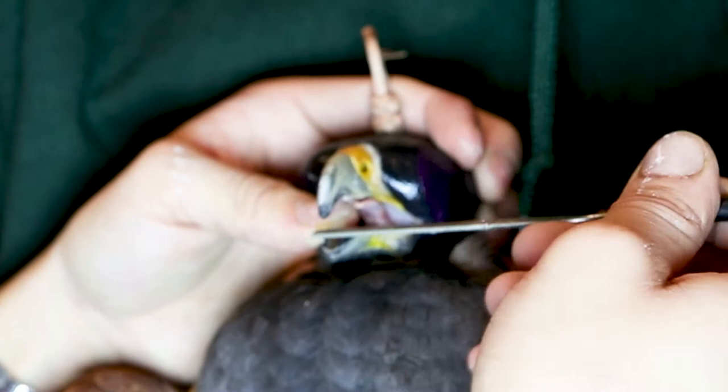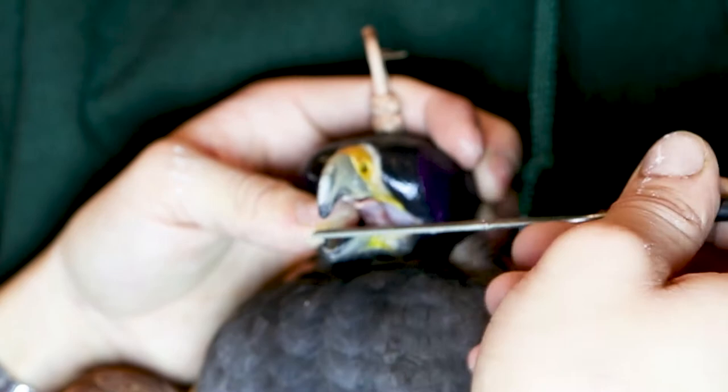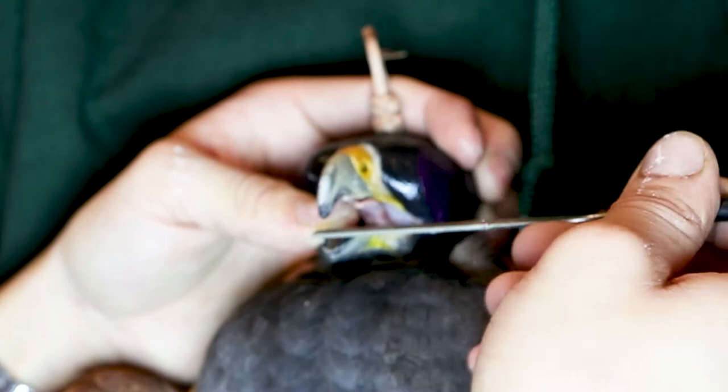I then file the front of the lower mandible to prevent it catching on the maxilla. I always save the lower mandible for last because this area seems to be just a little bit more sensitive. A final check comparing to the original state shows a much better length.